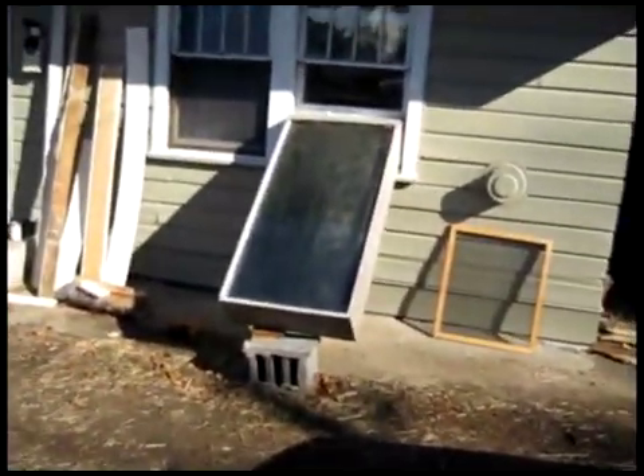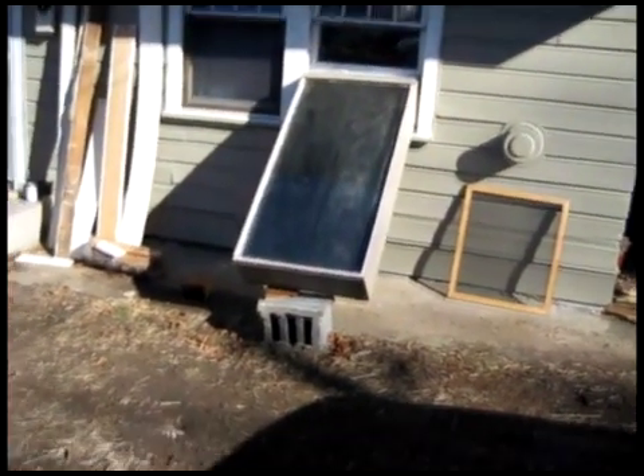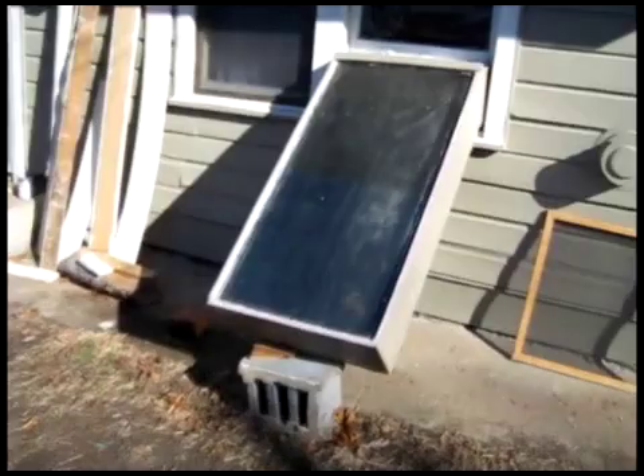Basically you build this box and then you sort of hang it out your window and close the window back down on top of it. We constructed it with plywood, rigid foam board, some glass, and some metal lath.